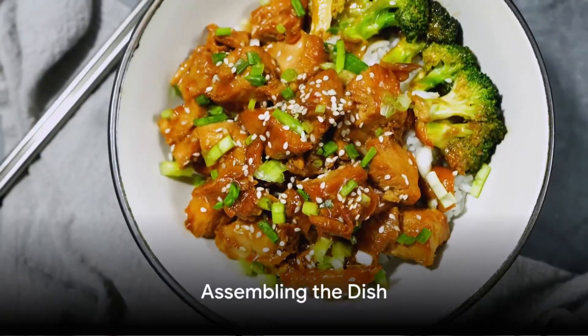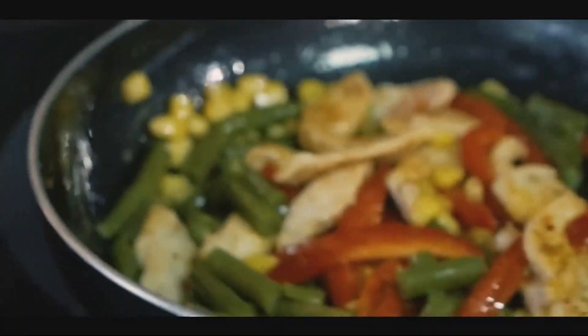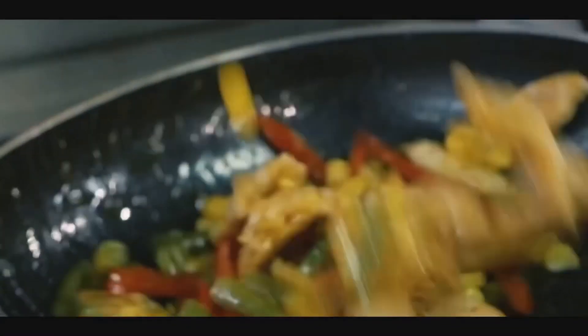When the chicken and broccoli are ready, let's assemble our dish. Place the braised chicken pieces over the braised broccoli and sprinkle everything with aromatic sesame.